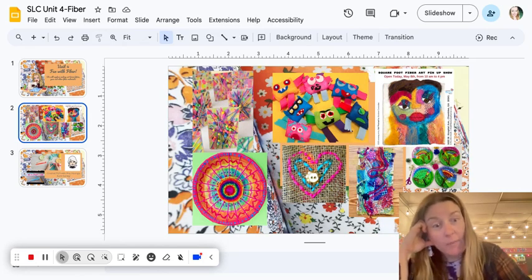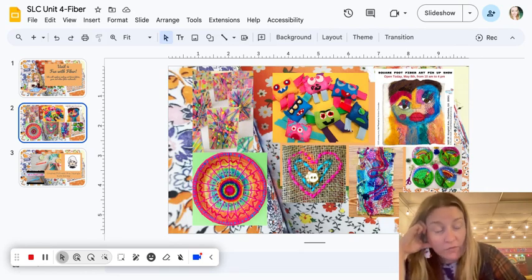I went to Hobby Lobby, Michaels, and all the craft stores over the last two weeks and just about cleaned them out of all different kinds of yarn. We're going to learn how yarn is made, where different types of yarn come from, and then we're going to make art with it.